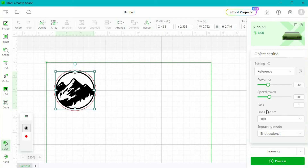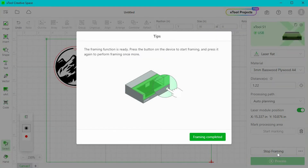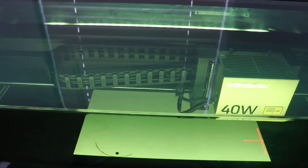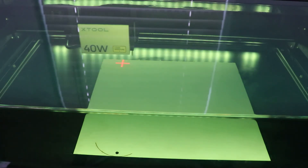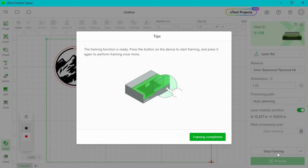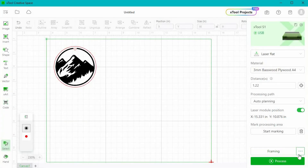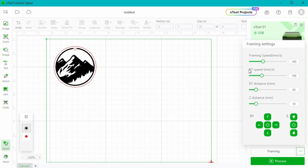Once you've done a number of different projects you may find that you want to increase or decrease your power or your speed, but when you are getting started just go with those settings. So we're all set to go. The next thing I want to do is frame. Framing is optional with the S1 but we're going to do it. When I click frame and hit the button on the front of my machine, it draws a box around the space where my item is going to be cut and engraved — just to double check that everything is happening in the right place. If the framing laser leaves a mark on your wood, you can click the three dots in the right corner and turn down the framing laser power.